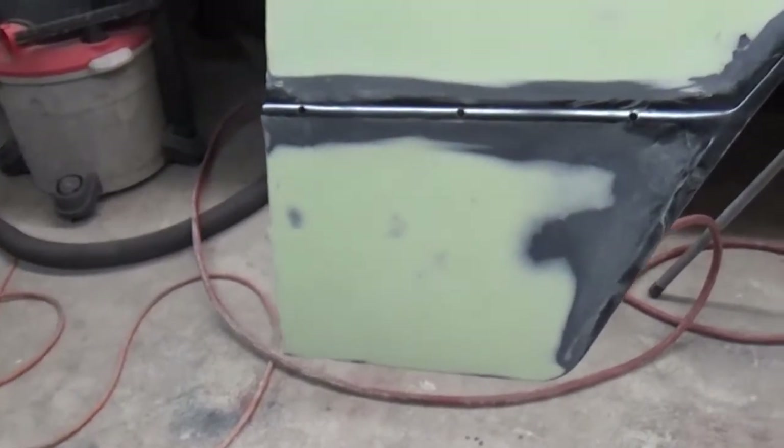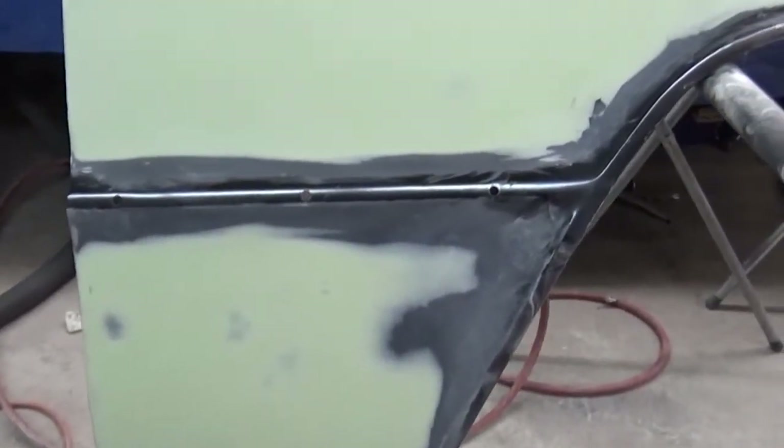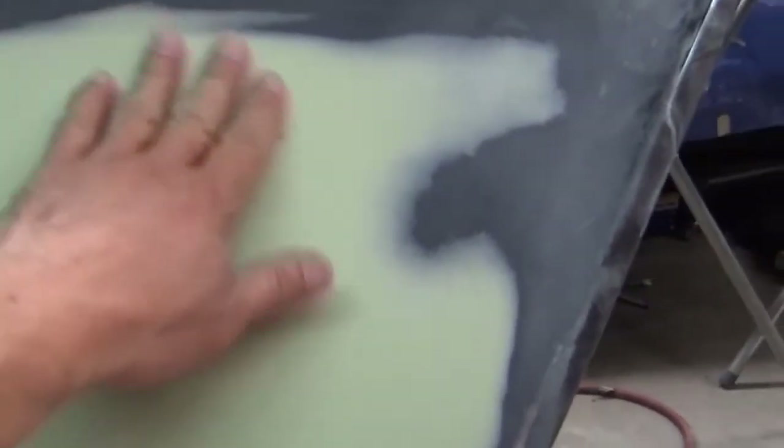I'm back here in the garage working on the fender — just a small update. Down here where I repaired the rust patch, I've got it sounded pretty good and feather edged. I started with 40 grit, then 80, then 180, and then I gave it a pass with some 220, so it's pretty nice and smooth here.